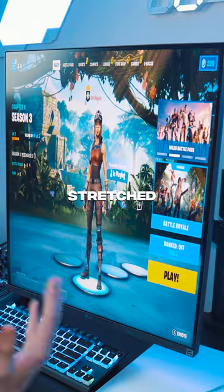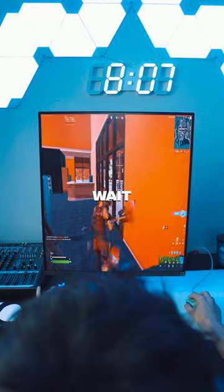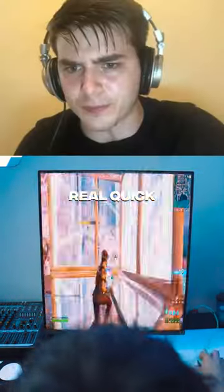This is anti-stretch! Are you seeing this? Look at the map! This is making me nauseous. You can also build in this — let's try and crank 90s real quick.